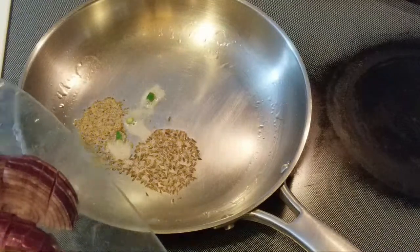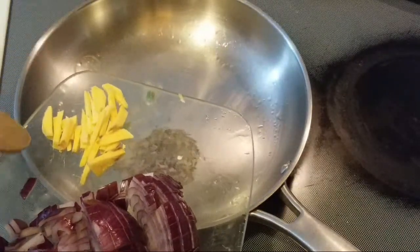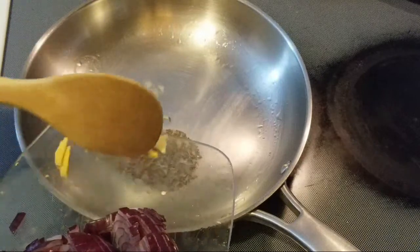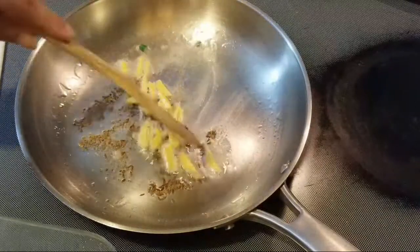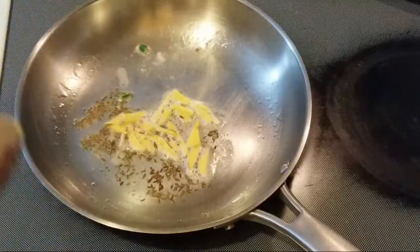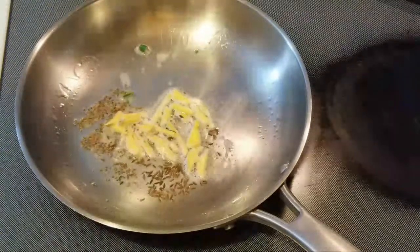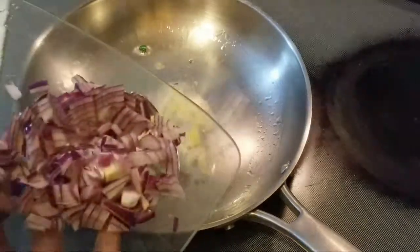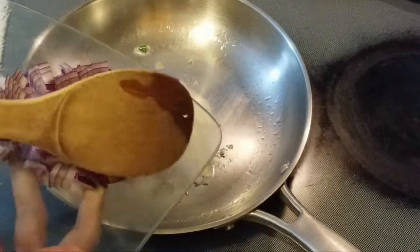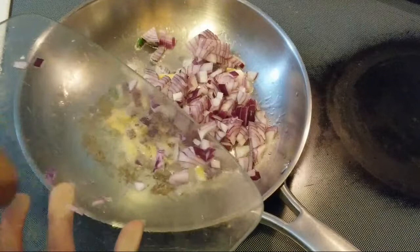Adding some green chili just for mild taste — you can increase the quantity of green chili if you like it spicy. Take about one inch of ginger and cut it in julienne. Add this now.